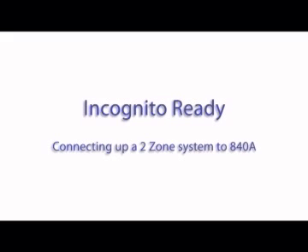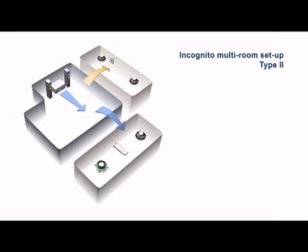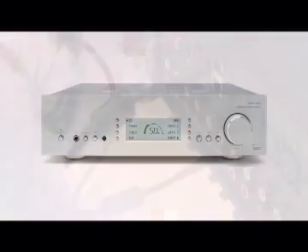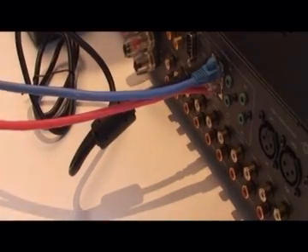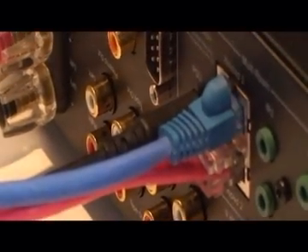Connecting up a two-zone system to the 840A: The Cambridge Audio 840A is a Type 2 incognito ready amplifier featuring additional advanced electronics. By installing a simple run of CAT5e cable from the 840A to a keypad and/or speakers in each room, you will be able to listen to and control two different audio outputs in different rooms at the same time. This is ideal if you want to listen to different things in the sitting room and the bedroom simultaneously.